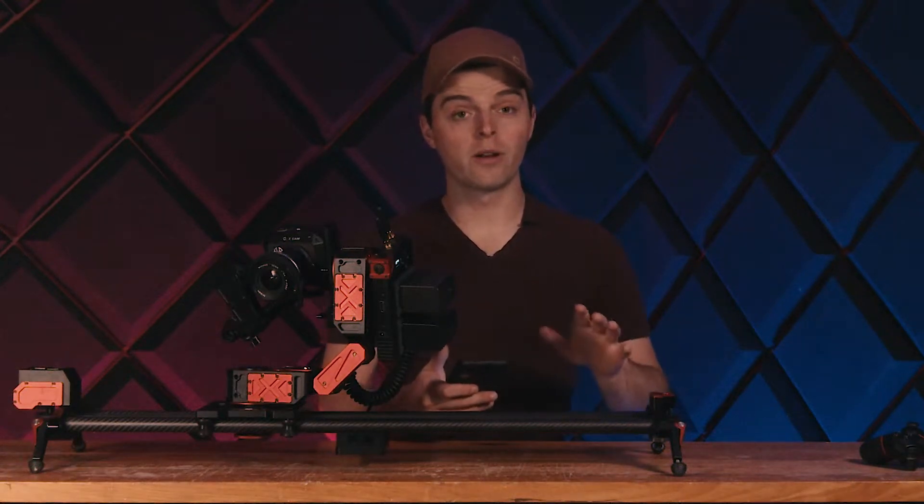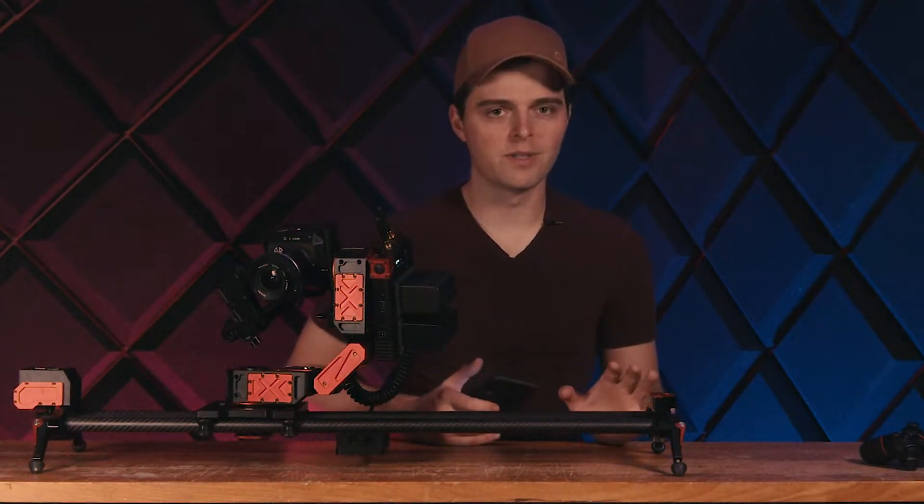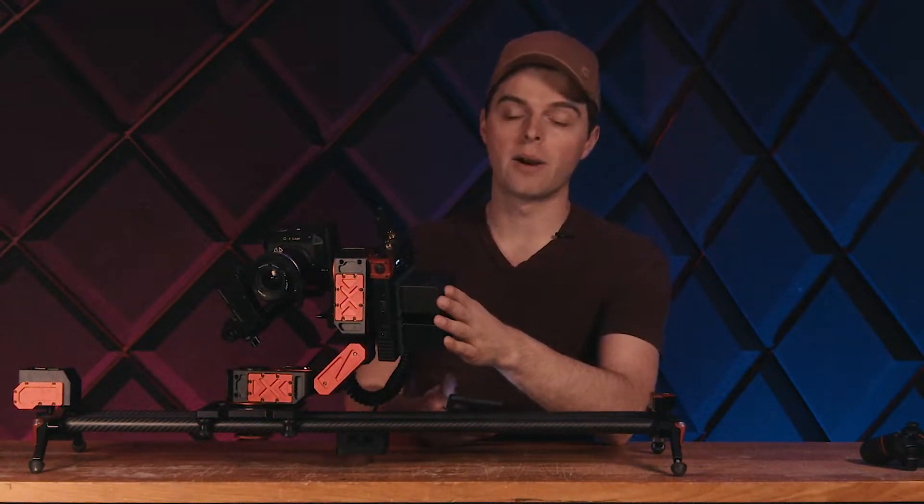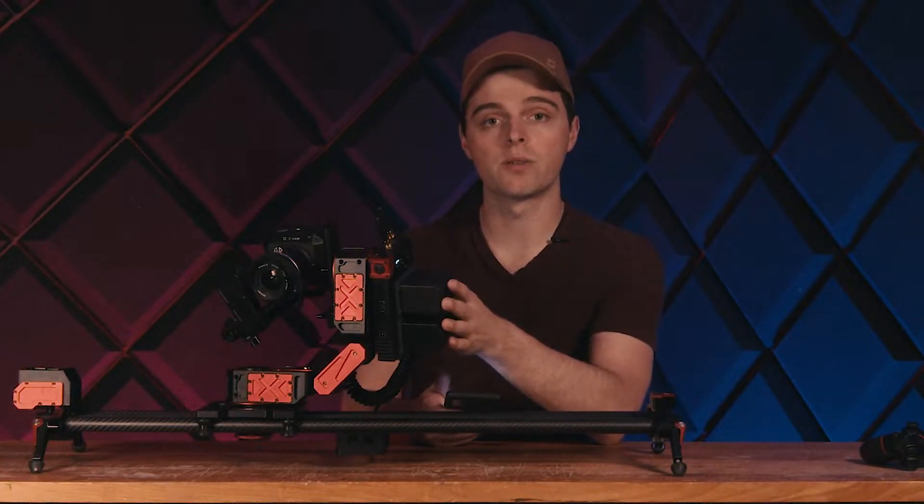All right, hello everyone. In this video, we're going to be going over how you can connect to Xebo. Once it's powered on — we've put some batteries on the side to power it on — we can see some information on the screen.